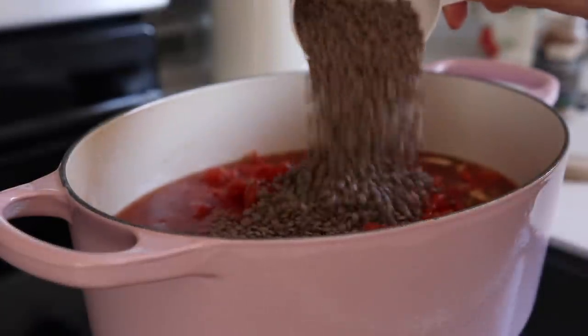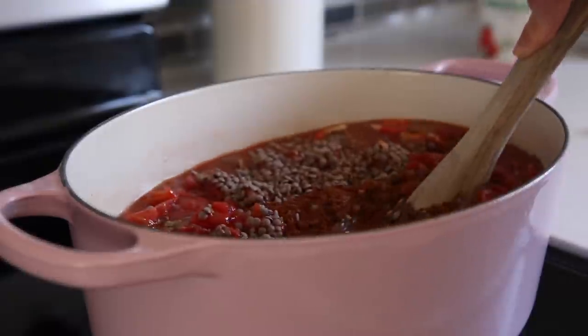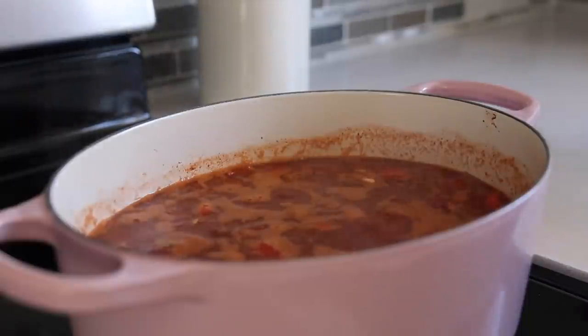Then add in your cans of tomatoes, vegetable broth, lentils, and your spices. The full recipe is in my cookbook, so if you'd like to pick that up I'll put a link below.